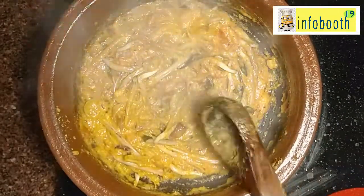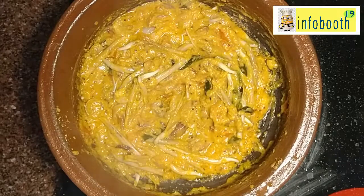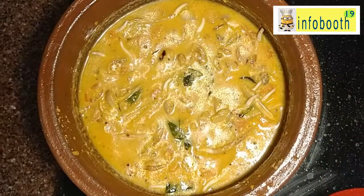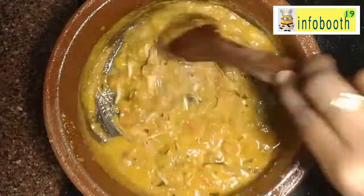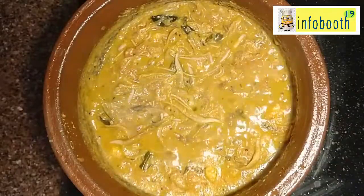It doesn't take much time to cook — hardly three to four minutes after adding the banana flower. Don't cook it for too long, more than 10 minutes, because it will turn bitter. Stop at around five minutes. Add water as needed and bring it to the consistency you want. This curry will be very tasty with idli and dosa, and you can also have it with rice. This curry stays for two days — keep it in the fridge and have it the next day as well; it actually tastes even better the next day than on the day of preparation.